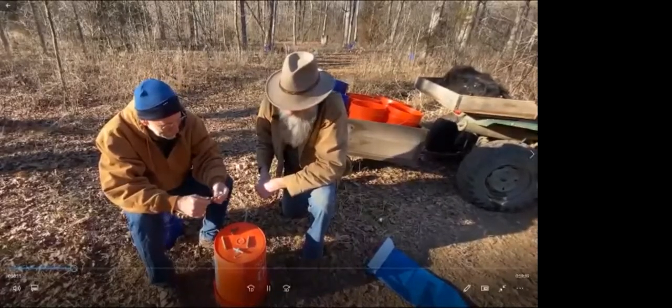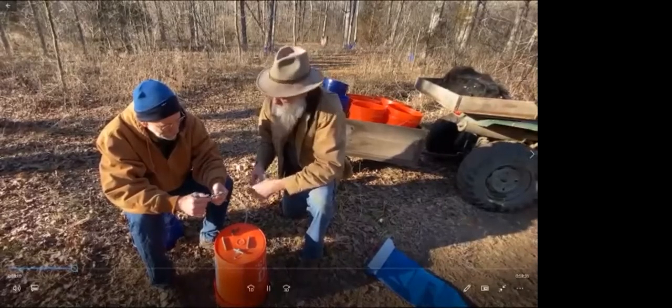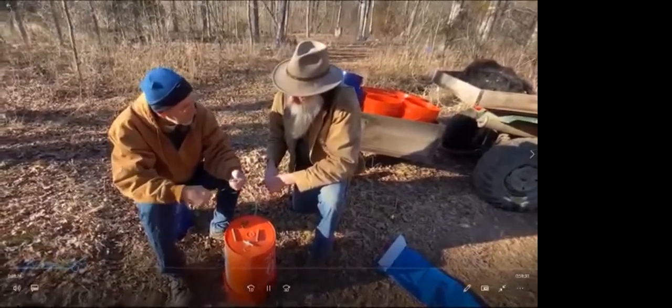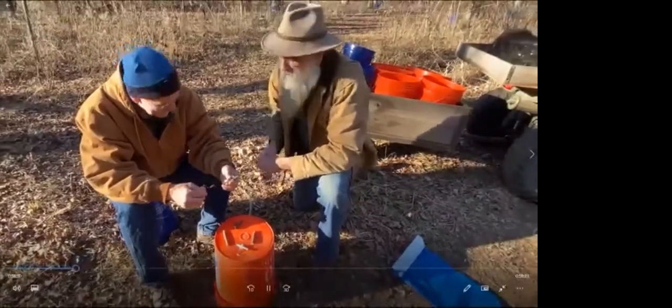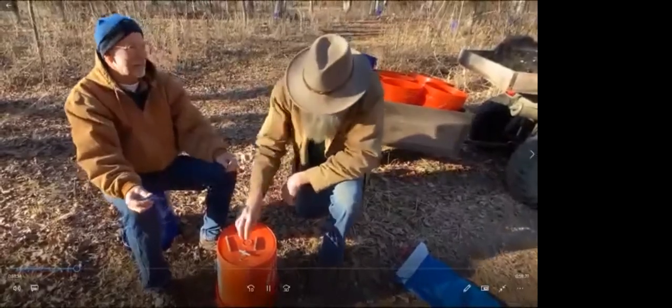I suspect our ancestors used a hand brace and bit to drill the tap hole. What do you use, Henry? I do a little cheating — I use a cordless drill. Let's see what tapping is like on a tree now. All right, let's go tap.